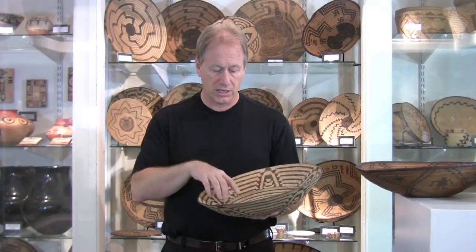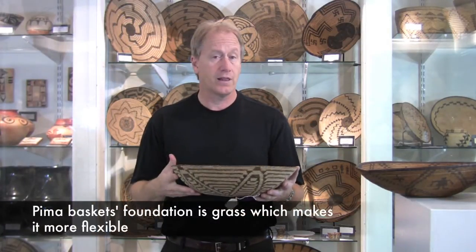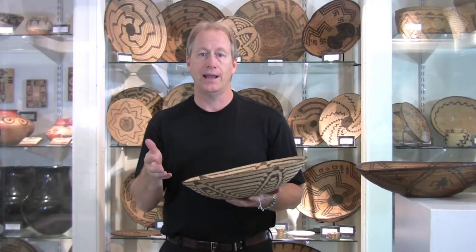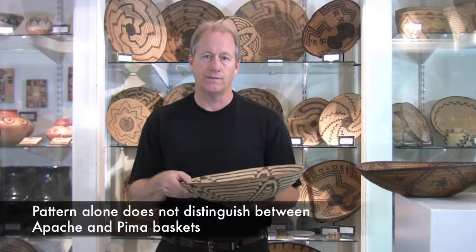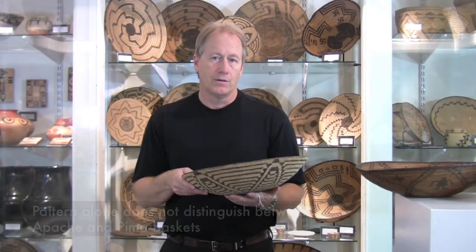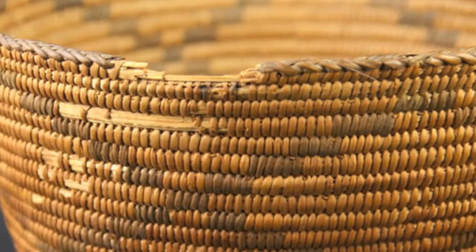When you're looking, you want to see if it's flexible. If it's very flexible, like these are, it's very likely it's Pima. The reason is that they're made out of a grass foundation. A grass foundation allows for flexibility, and it's how you as an observer can figure out if it is Pima or a different tribe. Look for little breaks where there may be a few stitches missing, and that will show you where the foundation is.